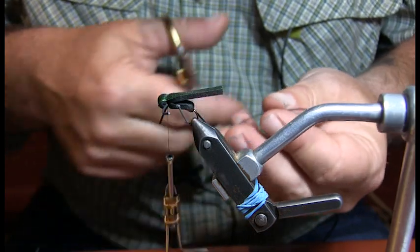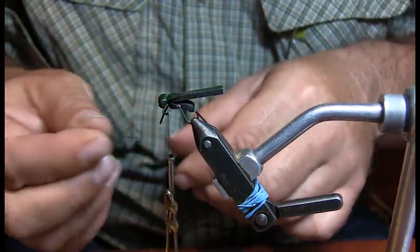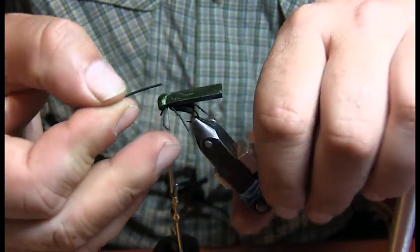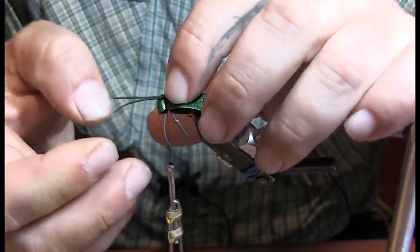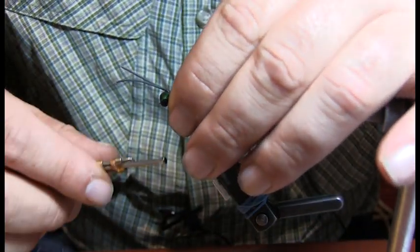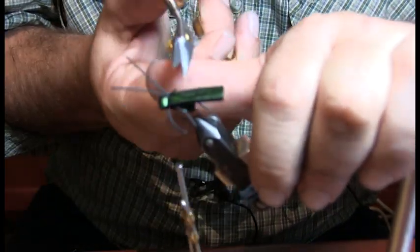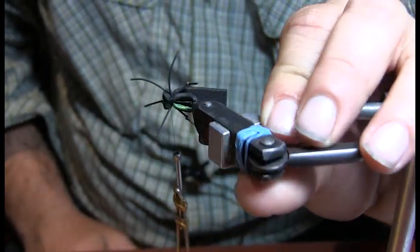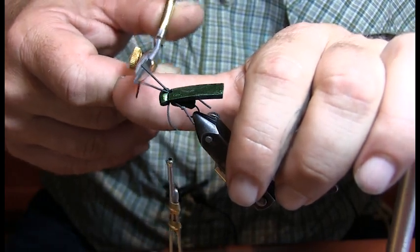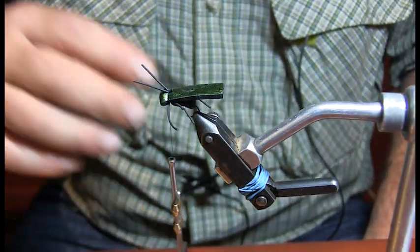The next thing on this fly, and kind of unique to this particular bug, is I actually put an antenna on there. I'm just taking two pieces of round rubber leg, putting them together, getting them a little bit wet so they stay together, and I place them right in the middle of that head. Follow the same wrap pattern as you did for the head. Once they're on there you can actually splay them apart a little bit, so you get that rubber leg look. Trim them down — still want them a little bit longer than the actual legs out the side. It's all about silhouette, just a little bit different.